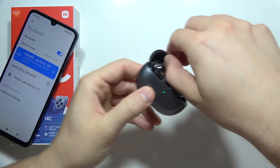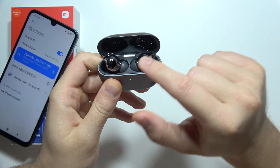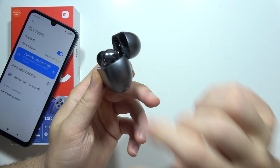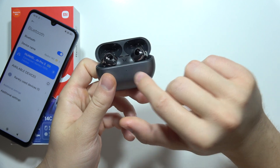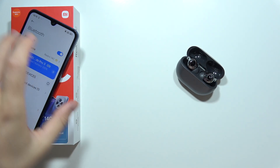But if it's still not working, you can try to perform a reset of your earbuds. In most cases you will have to put both of them inside the case, open the cover, and click and hold the button until the indicator starts blinking red, amber, or quickly.